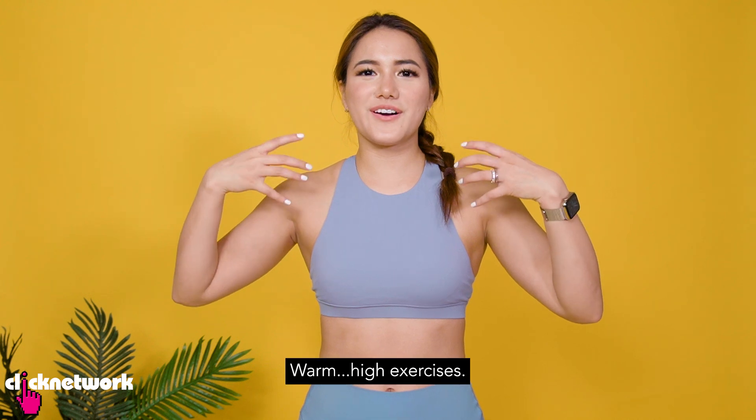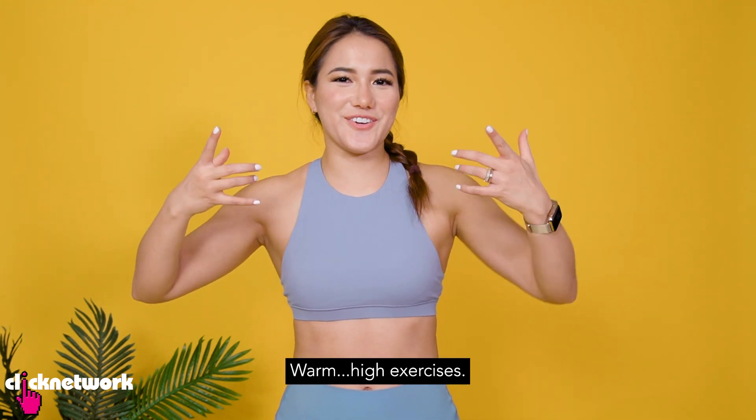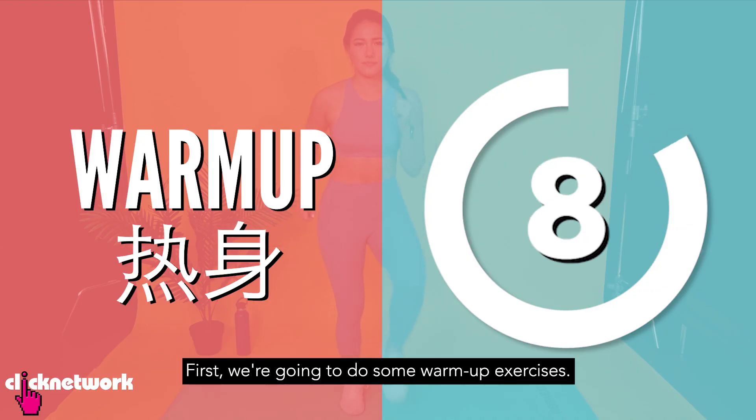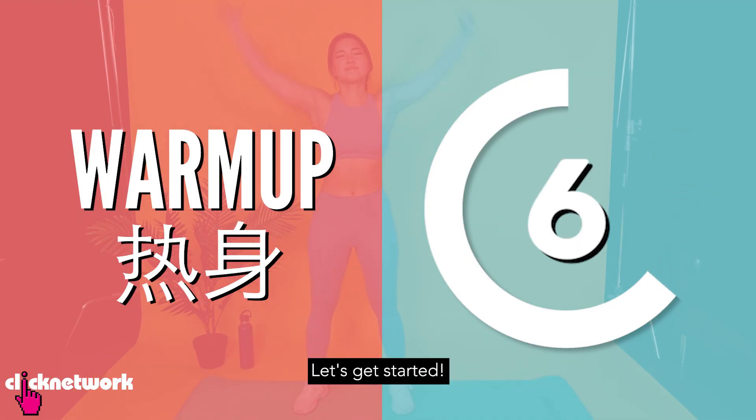首先我们要做一些热身的运动。好吧，我们开始吧。(First, we're going to do some warm-up exercises. Okay, let's begin.)